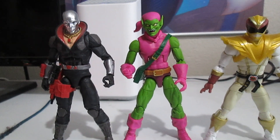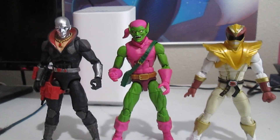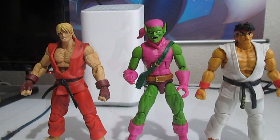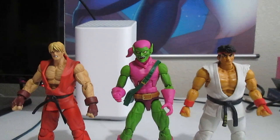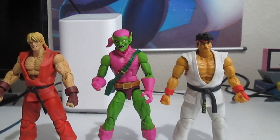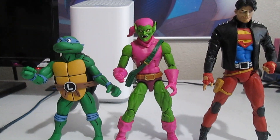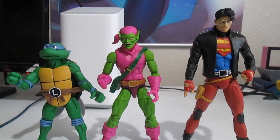Now for size comparison across the Hasbro line — you've got a G.I. Joe Classified Deathstroke and a Lightning Collection Falcon Ranger, which is Ryu. You can see how they scale with each other across lines. If you want some Street Fighter characters to beat up Green Goblin, you've got a NECA-style Ken and a Jada Toys Ryu — check that review out when you can. You've also got a NECA Toys Leonardo and a Todd McFarlane Superboy for comparison.